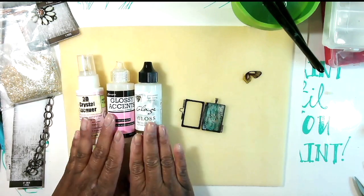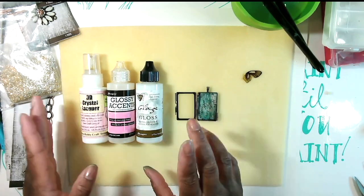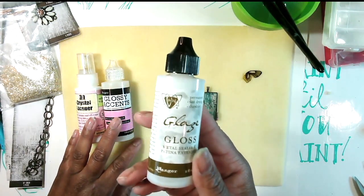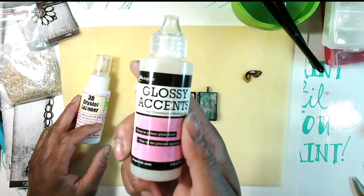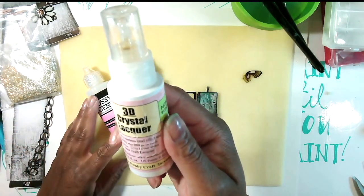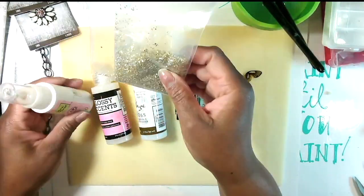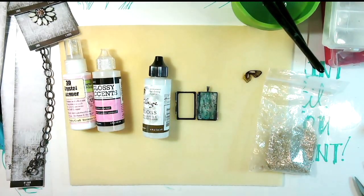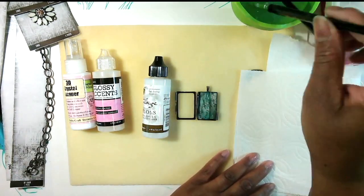I realize you could probably put a sealer on the paper. If you want to put gemstones in here, I would put a sealer — this is a metal sealer glaze, it's a gloss, and I have a matte one as well. You can also use glossy accents, or a lacquer — this is 3D lacquer I use a lot on my jewelry. I think I'm going to use one of these two, and I want a little bit of gloss, so I'm going to go ahead and seal this.